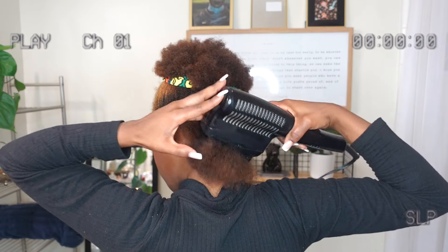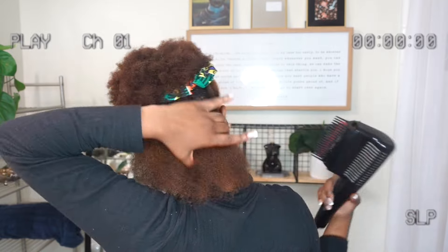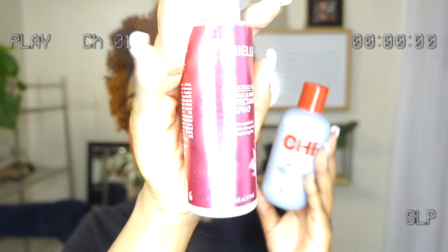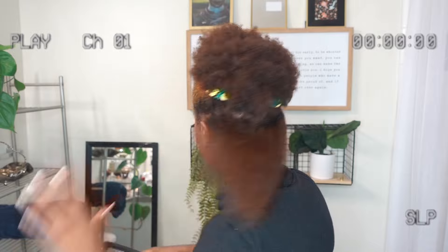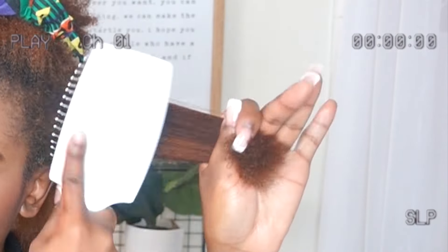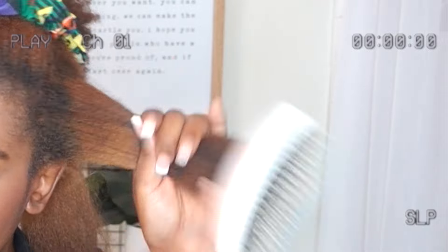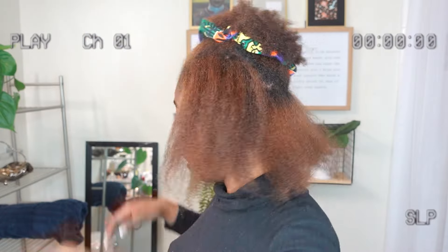I'm starting by blow drying my hair, using this Miel heat protectant spray and then this Chai Silk Infusion, which leaves my hair really soft and shiny. This was like 2 a.m., 3 a.m. — I was a little delusional, just going for it. I didn't go out to buy any new products, just used what I had, blow drying with my blow dryer, my pride and joy.